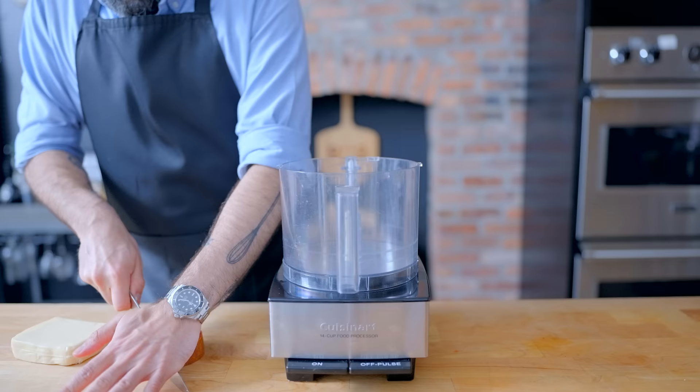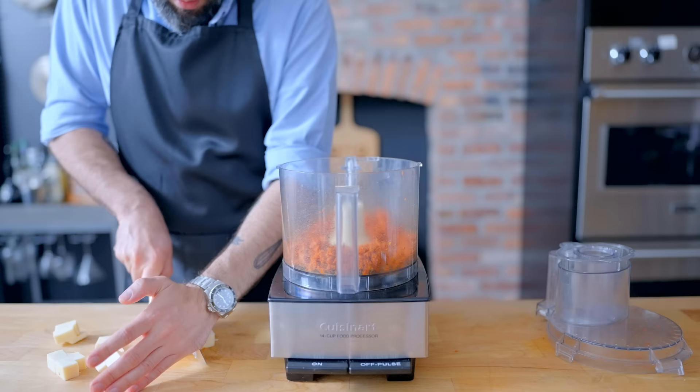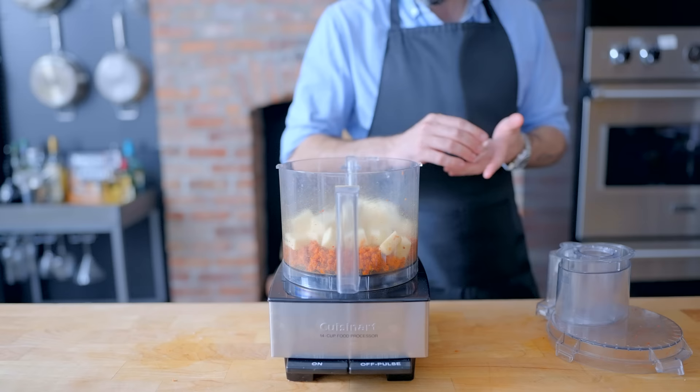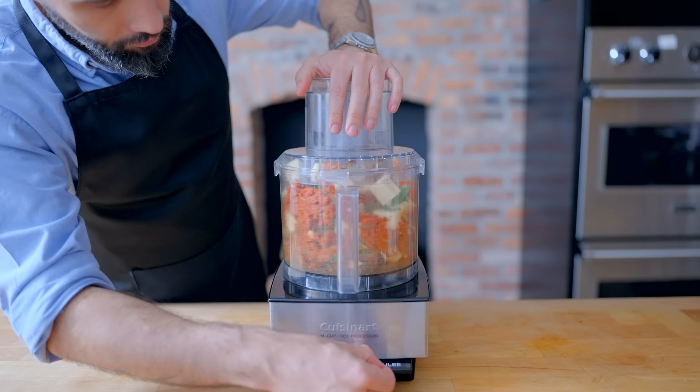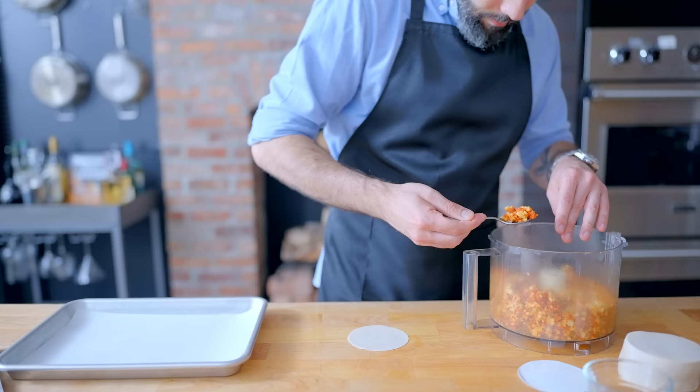First thing we gotta do is figure out how to put some pizza flavors inside of these gyoza wrappers. I'm thinking a flavorful medley of about six ounces of whole pepperoni that I'm cutting up into one-inch chunks and processing in a food processor until it resembles little chunks of pepperoni. Then I'm gonna add eight ounces of full-fat, low-moisture mozzarella, along with about a half teaspoon of oregano and a small handful of torn-up fresh basil leaves. Then we're gonna pulse this mixture together until it forms a rough paste with still-visible big chunks of mozzarella. It should clump together when pressed lightly and taste pleasurable when put into the mouth. So there's our gyoza filling.